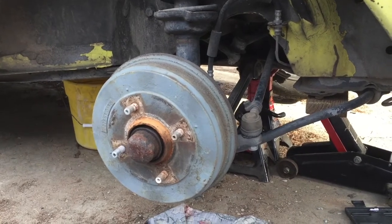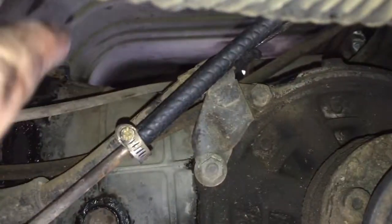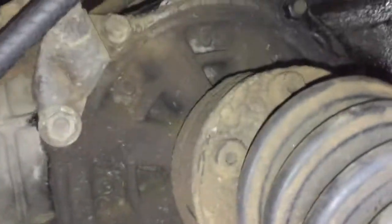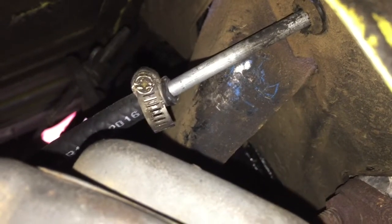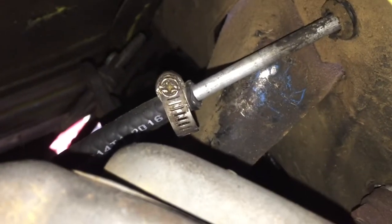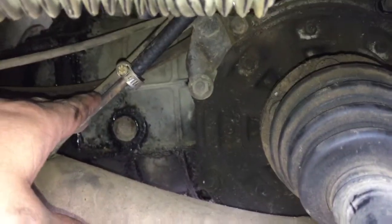Now that I'm done with the front fuel line, I'm gonna move to the back on the driver's side to do the back fuel line. Once you take the back driver's side wheel off, you'll see there's a copper line coming through the body — it attaches to a braided hose, and that braided hose connects to the copper line that goes into the engine bay. What you're going to do is loosen those straps, pull that hose off, and replace it with a new one.